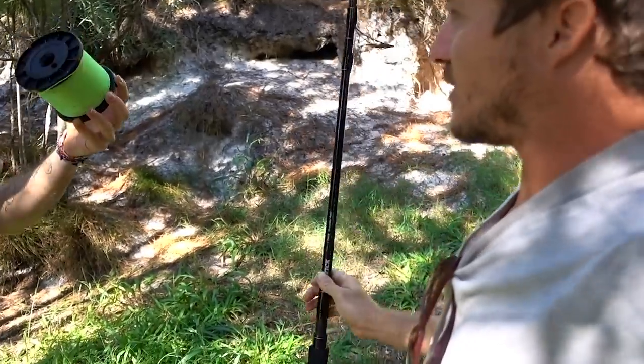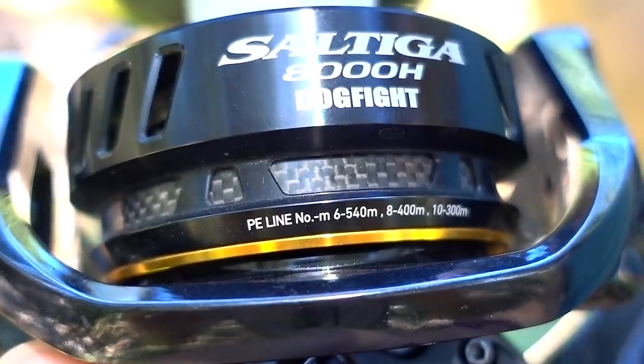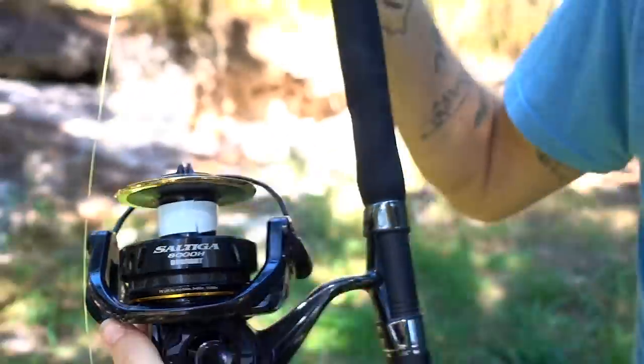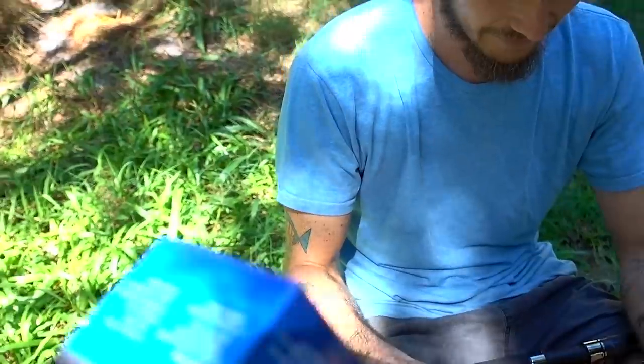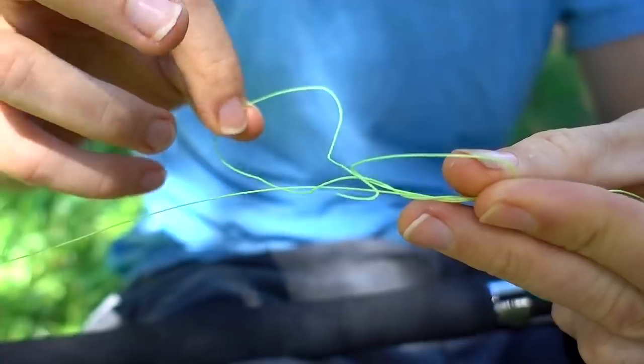I'm getting messages off chicks saying you're my hero and stuff. PE6 is 540 metres — I reckon you're getting 450 metres. A uni knot, isn't it? Yeah, I'm doing three.